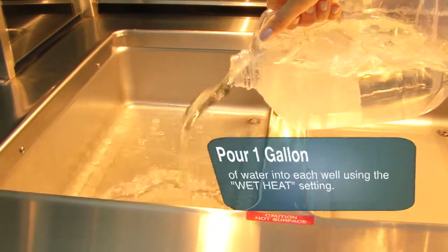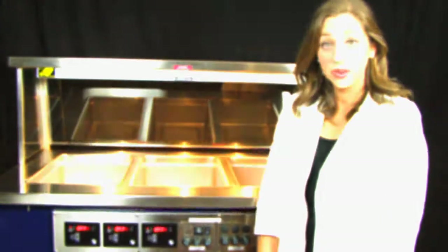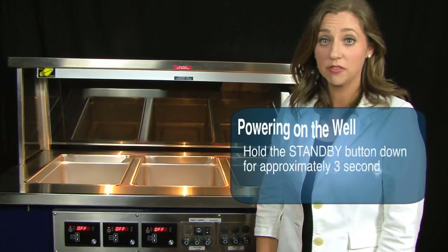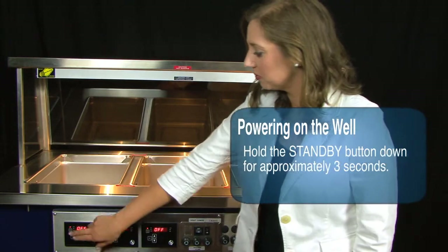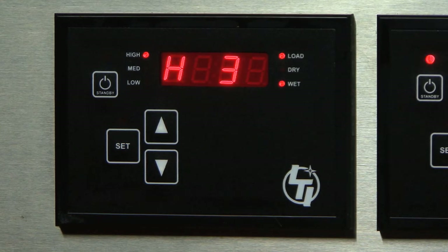However, if you select dry heat you will not need to use water. Never pour water in a preheated well. To power on the well, hold the standby button down for approximately three seconds. H3 should appear on the screen. This is the normal factory setting for wet high.